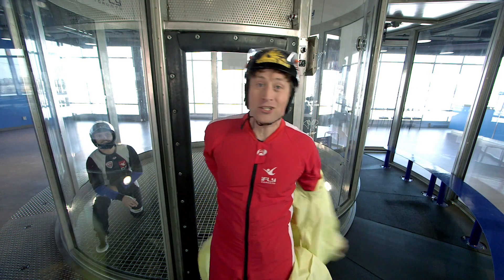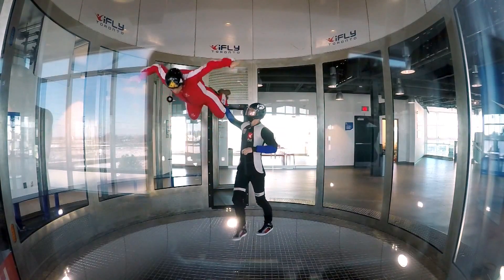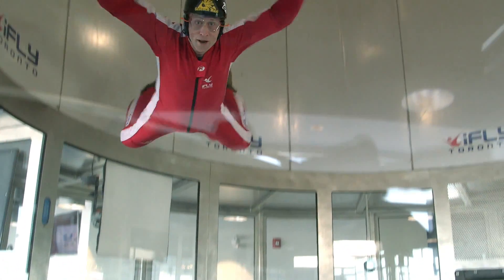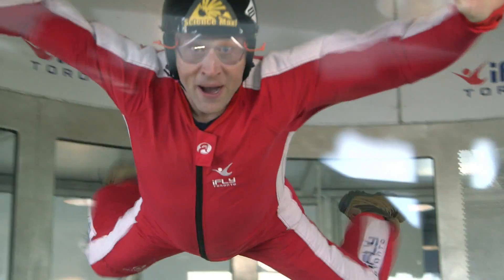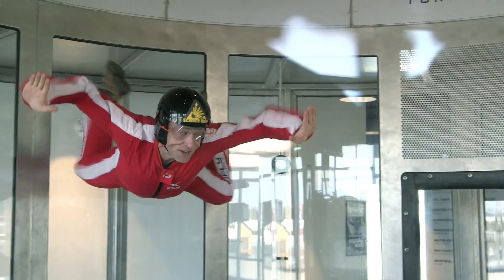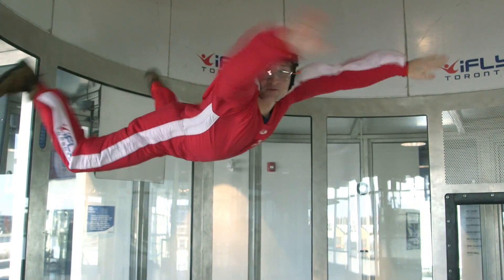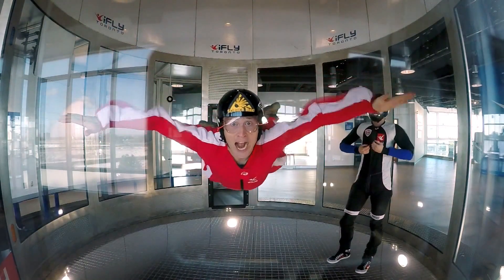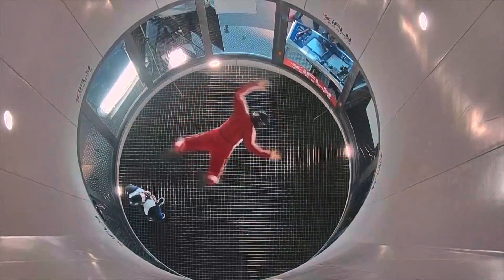I'm at iFly Toronto, indoor skydiving, to talk about friction. Unfortunately, we can't hear what Phil is saying because there's too much wind. It looks like he's trying to tell us something about friction - the friction from the air rushing up in the chamber is enough to counteract the force of gravity, which is why he's able to float. Even air can have a lot of friction if it's going fast enough, and the air in this chamber is going very fast.